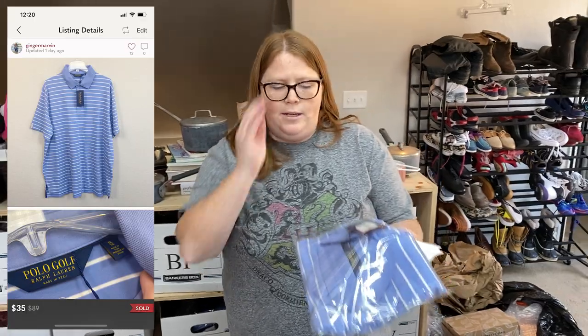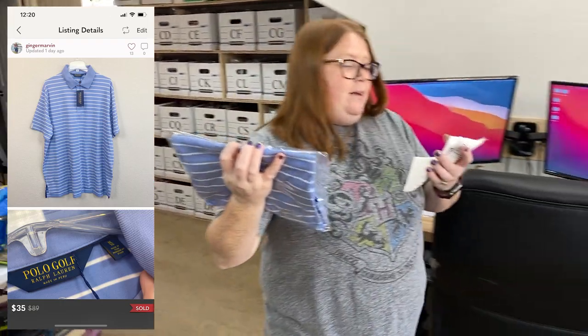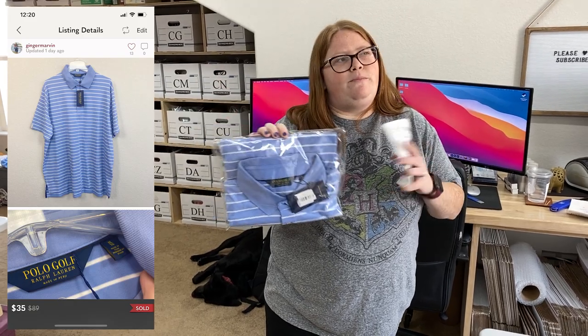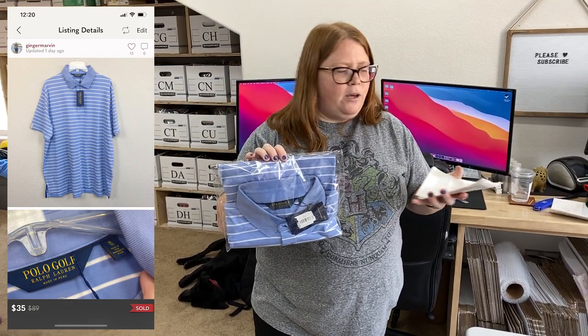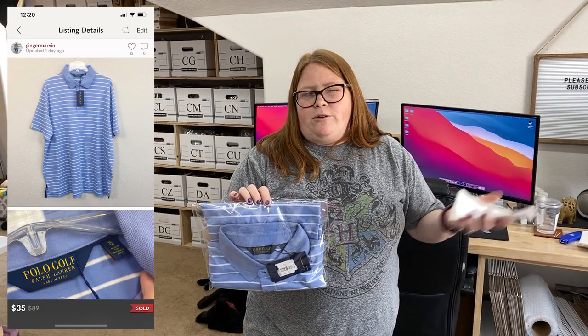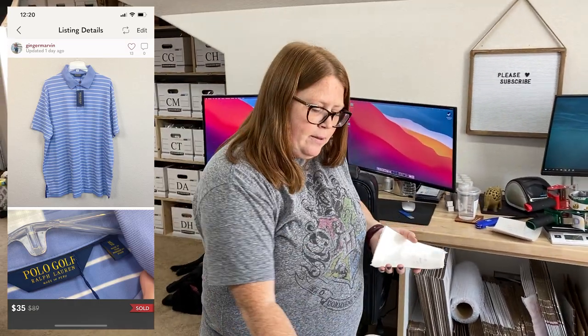I sold another one of these cool little golf shirts. I have $10 to $11 into each shirt, but I got several of them at one time and they've been selling off great. This one sold for $35. The buyer got a Poshmark VA offer about a week ago and didn't respond, then yesterday they countered at $35. Their first offer was like $40 with discount shipping, so they just wanted an extra couple bucks off, which I was happy to do.